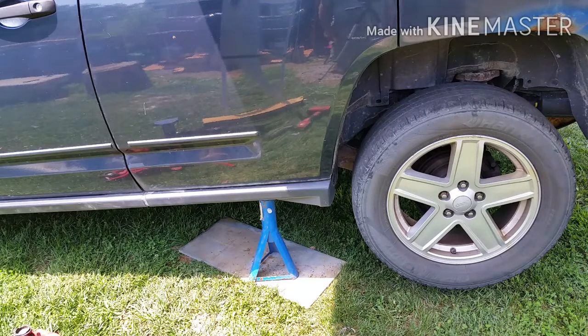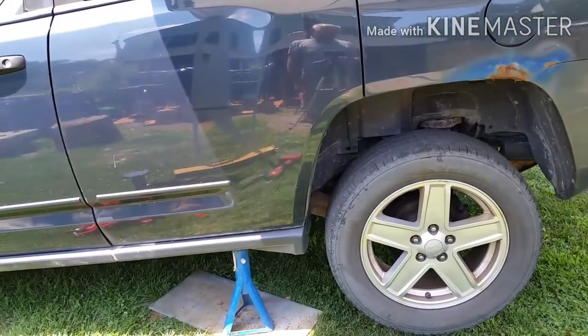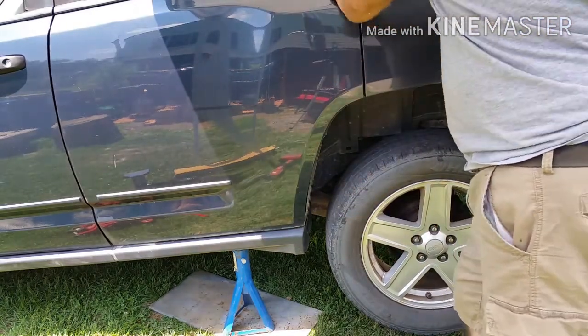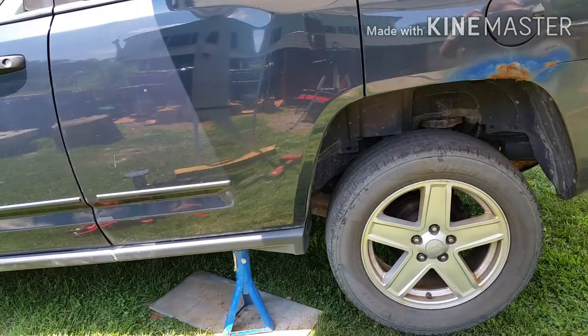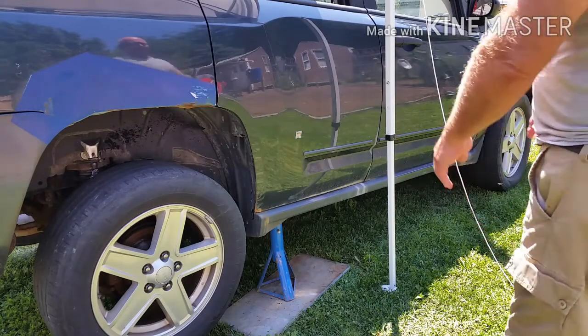Today the Viral Workaholic brings you how to change a subframe on a Jeep Compass. Regardless of whether it's in your nice concrete floor garage or your backyard, the name of the game is safety. You've got to make sure that the vehicle is secure, won't move, and it's up on jack stands. If you're in your backyard, make sure you have something solid to set your jack stands on so they don't sink in the ground. Just remember, when you're under there, the life you're saving is your own.